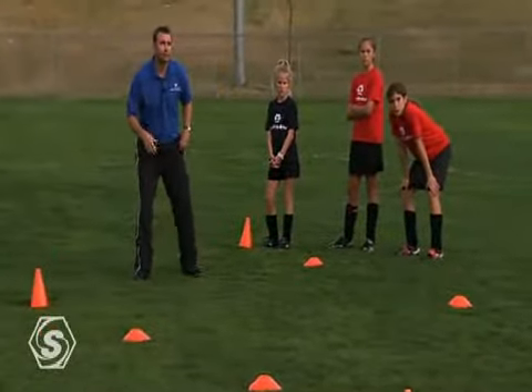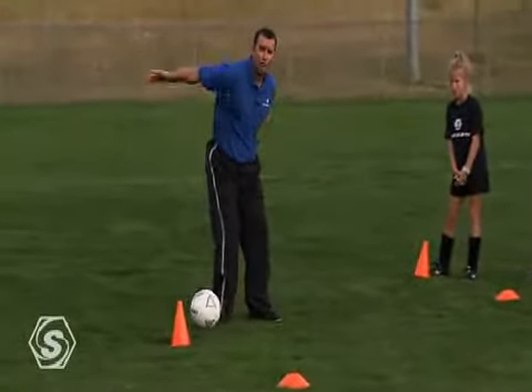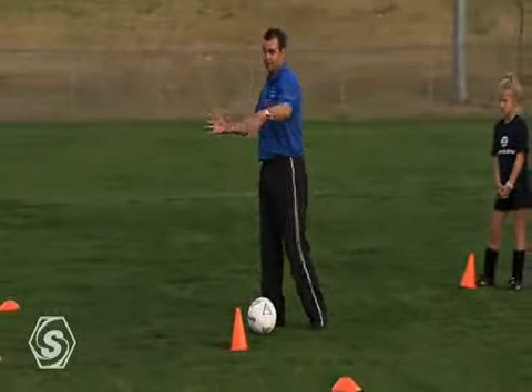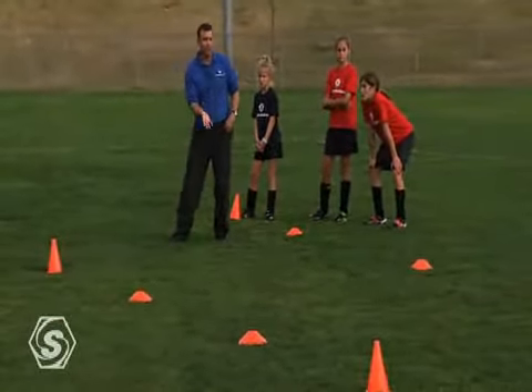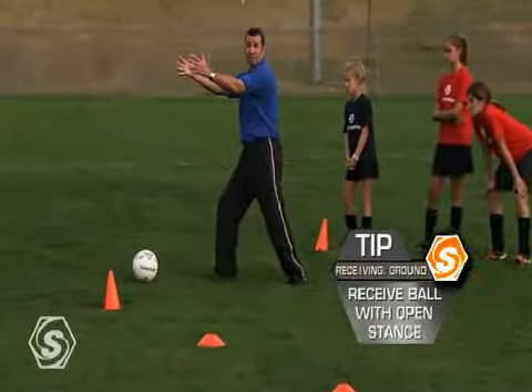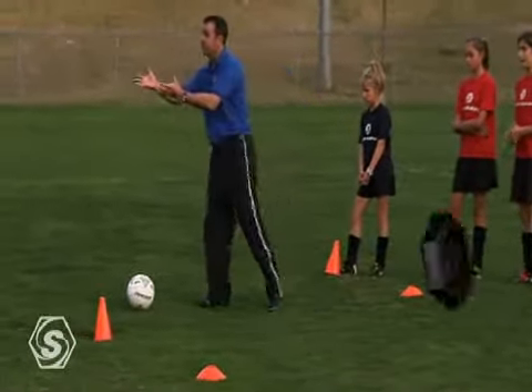When that ball comes in, if I do it with this foot, I don't know what's behind me — so I'm probably going to turn into trouble. If I do it with an open look, with a view, let it come across my standing leg, here I've got a better chance of playing there or playing anywhere. So let it come across your body, receive with a view.